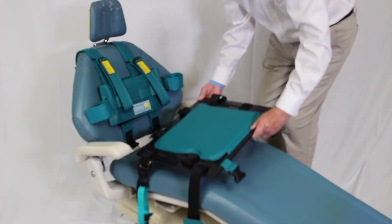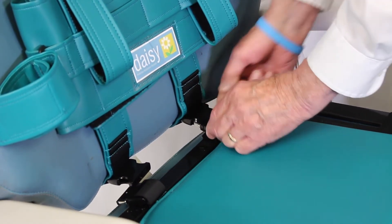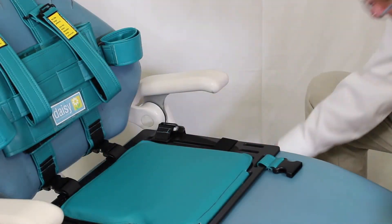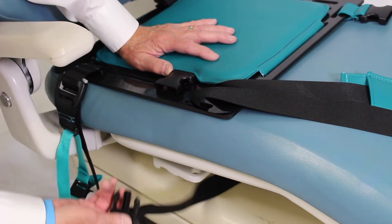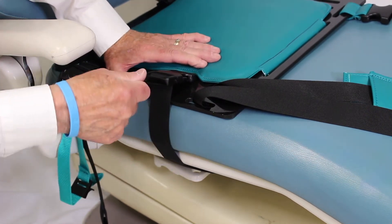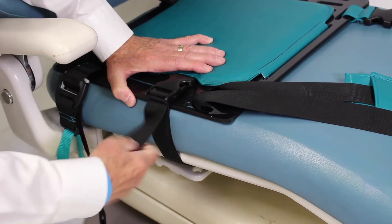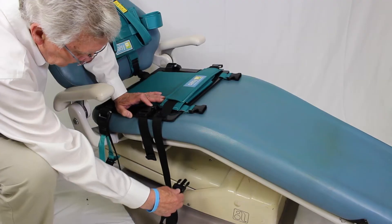Position the seat base on the bottom cushion. Attach the seat base to the harness with two metal buckles. Thread the seat base attachment strap under the dental chair to the other side. Attach that buckle on the seat base. Once this buckle is attached, pull the strap end to tighten on the seat. To tighten, pull the strap end up and down and towards you until the base is tightened on the seat cushion.